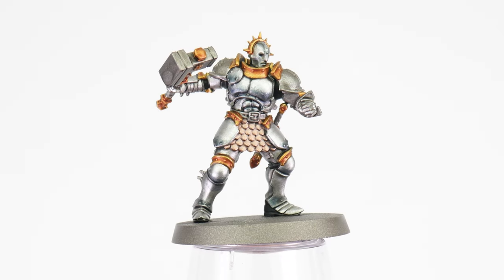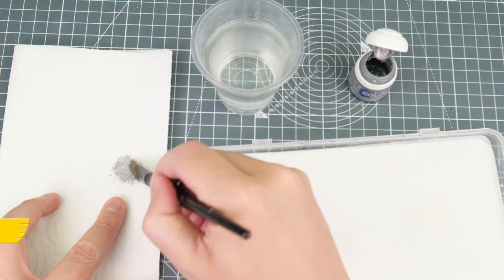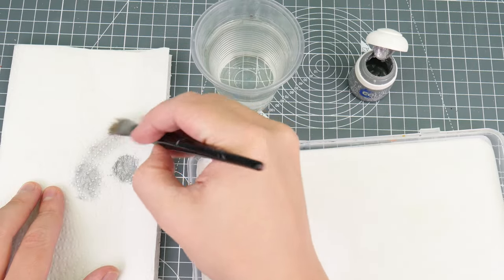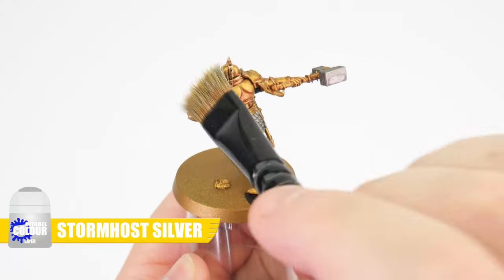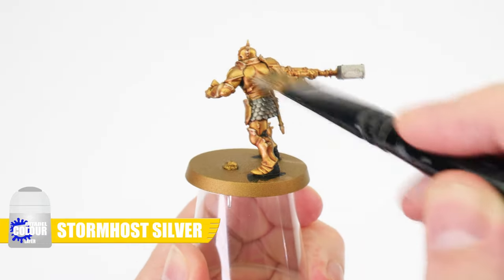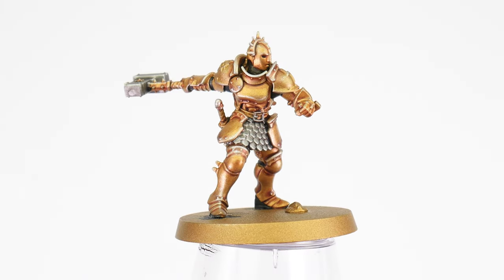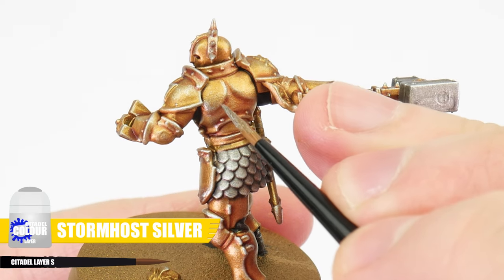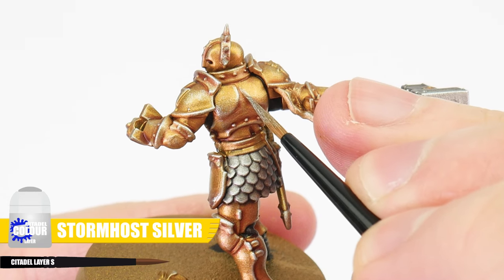Now all that's left to do for our gold and silver armour is to highlight them, and there's a lot to highlight, so let's start off with a dry brush. Using Stormhost Silver, work the paint into the bristles first, then remove as much of that paint as you can. So when we rapidly move our brush over our miniature, the paint is only going to be deposited over the more raised areas and details. Build this up slowly and try not to overdo it. If you see areas you couldn't get with the dry brush, we can go in and paint lines of Stormhost Silver on those edges and details we missed.